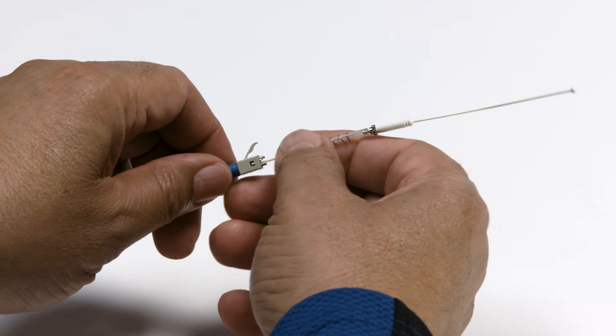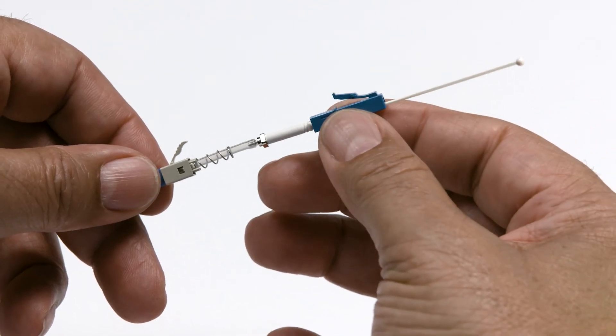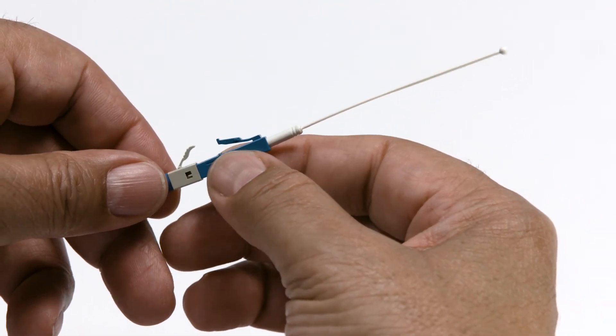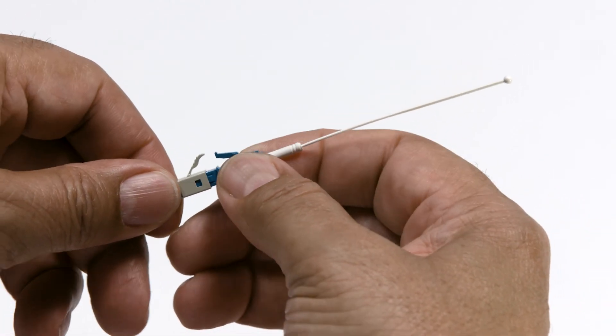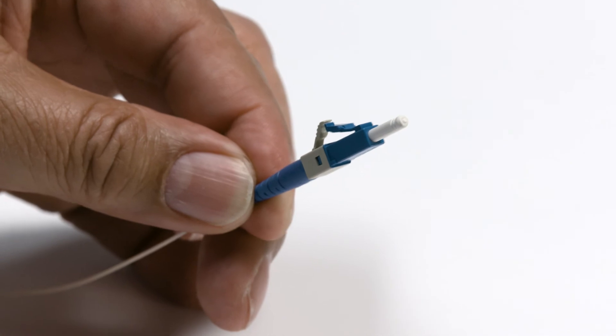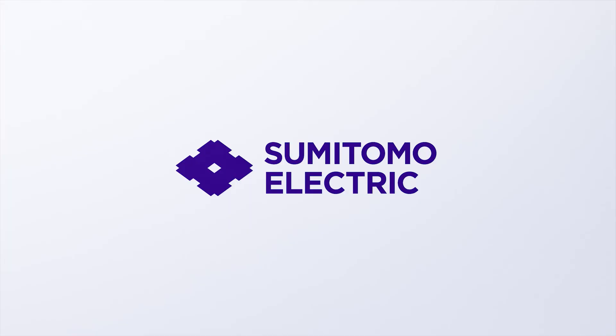Now you're ready to assemble the connector. Bring rear connector components to the sleeve and lightly seat the sleeve. Mate front connector components to rear components. Remove the tether. If you have any additional questions, go to SumitomoElectricLightWave.com.